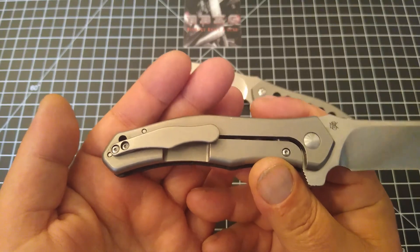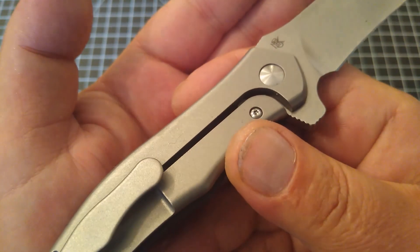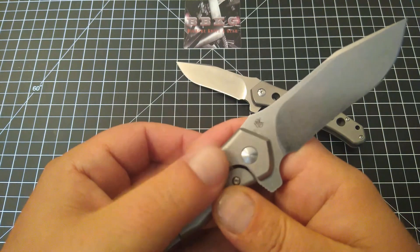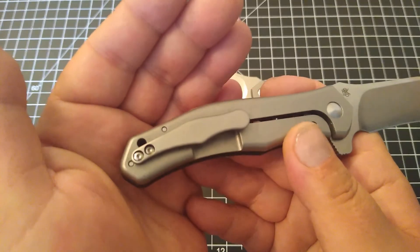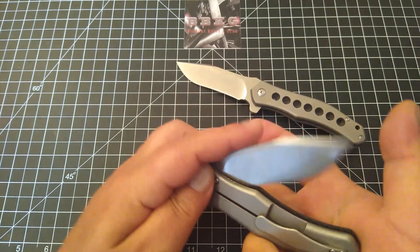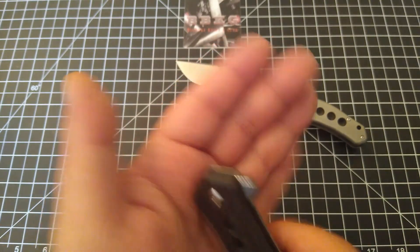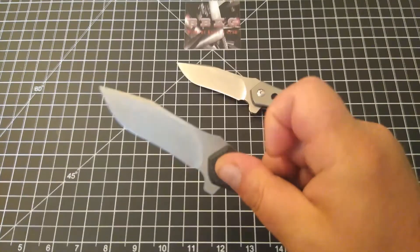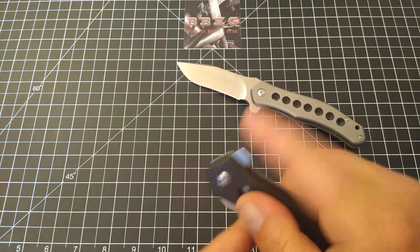The lock side is done extremely well — blasted, orange peeled — which really helps cut down on fingerprints and slight blemishes like snail trails. It has a beautifully done pocket clip that glides in and out of the pocket very well. The flipper tab is done extremely well. You can push-button it or light-switch it.